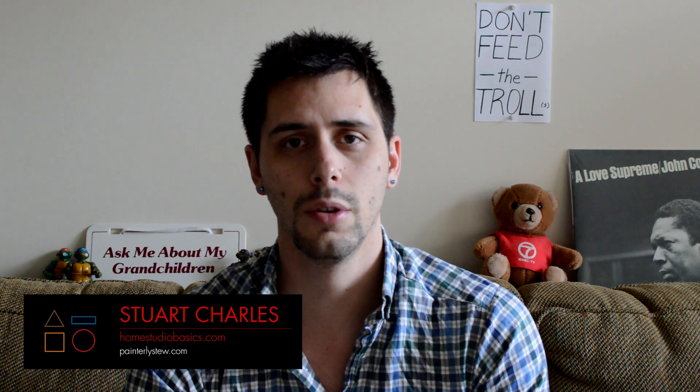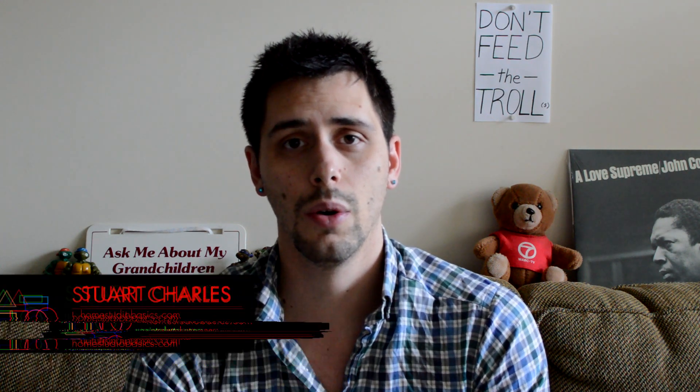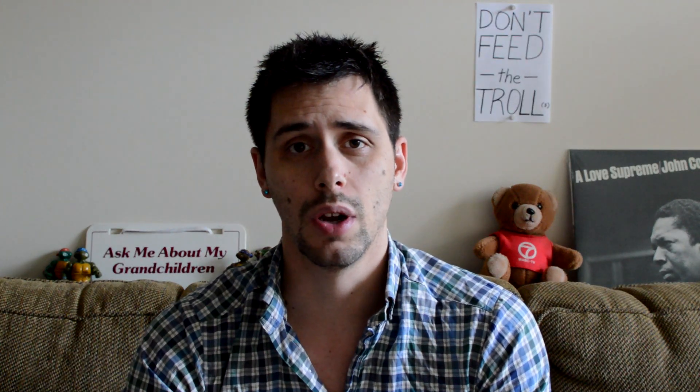Hi there, Stuart Charles here from HomestudioBasics.com, helping you make sound decisions. Today we're going to talk about three reasons why you should not purchase a HiFiMan headphone, as well as five reasons why you should.